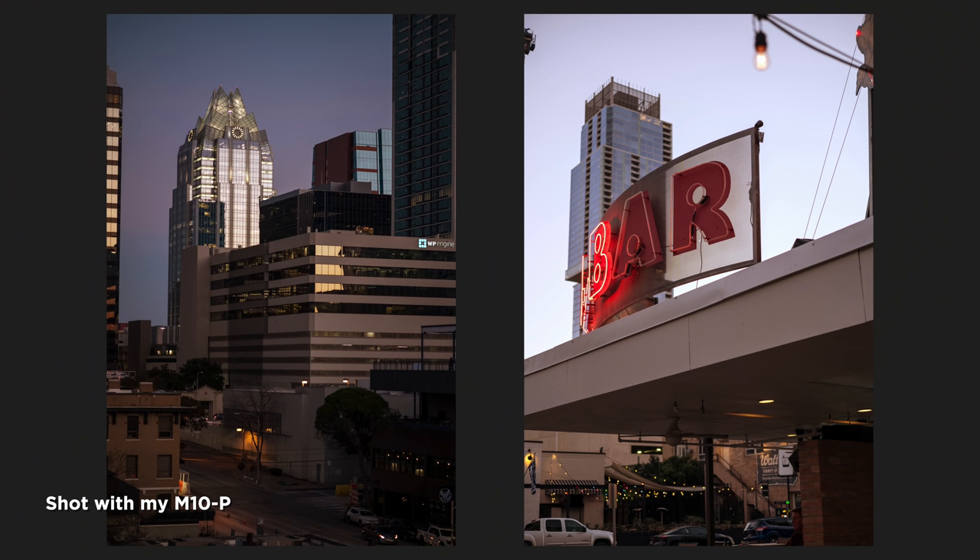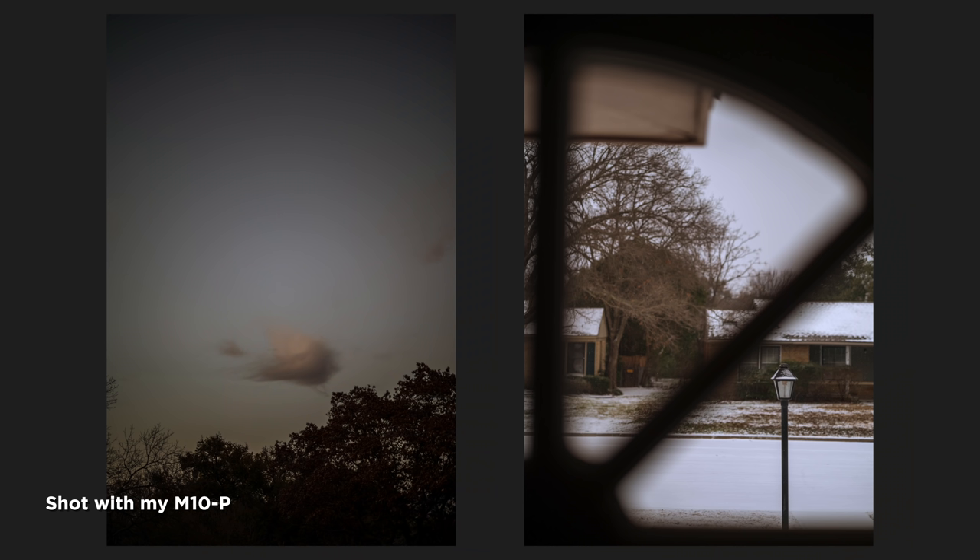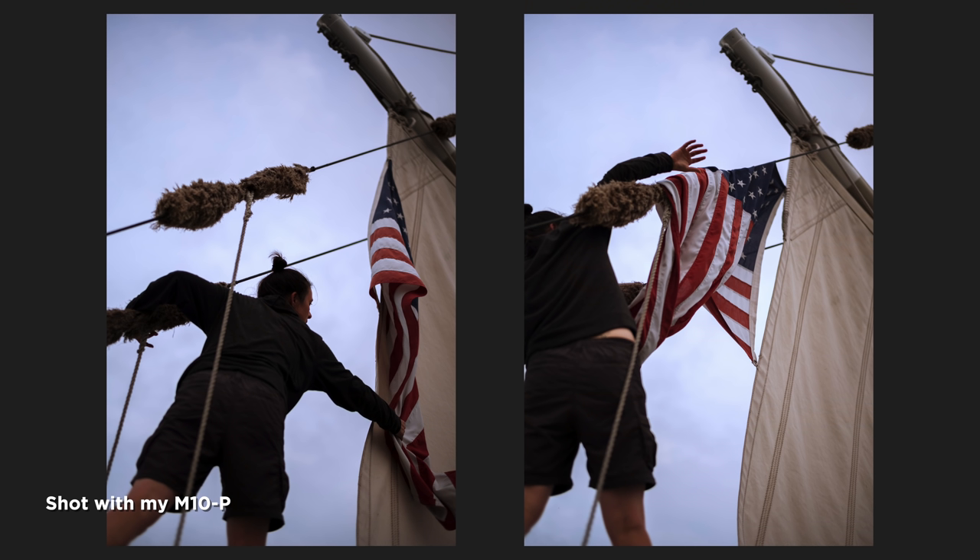Now I want to talk about the new sensor, because this is the highlight for me — this is the reason you'll want to upgrade. There is a noticeable difference in image quality between the M10 and the M11. My M10p has a 24 megapixel sensor. A lot of people asked why I didn't go with the M10r, which has higher resolution. I actually rented both before buying — both are outstanding cameras. But with higher megapixel sensors, your pixel pitch isn't as good, and when you push to really high ISOs the M10r was okay, but I could get a stop or two more of usable ISO with the M10p.